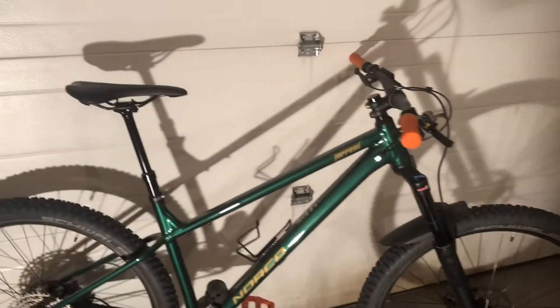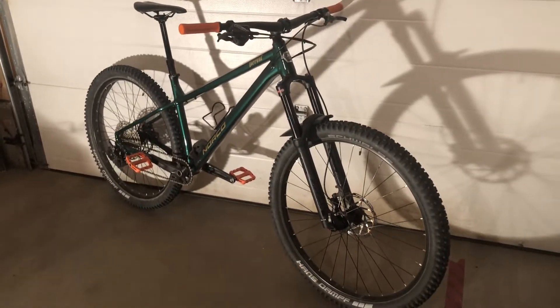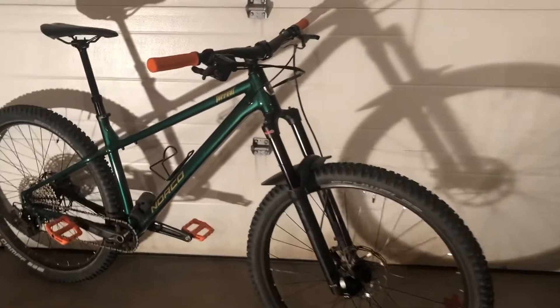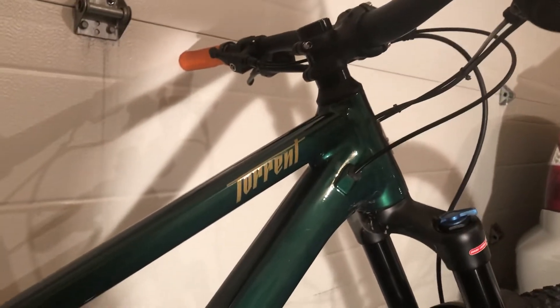The saddle is just the stock base Norco XC saddle I think it's called. The one thing that the aluminum has over the steel is the cable routing — I know a lot of people aren't fans of the cable routing on the steel frame. A lot of people aren't fans of internal routing, but this has internal, so it does give that nice clean look.